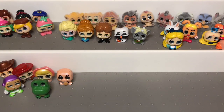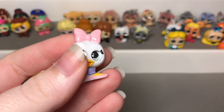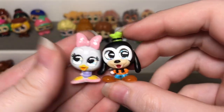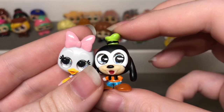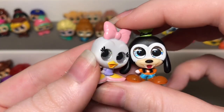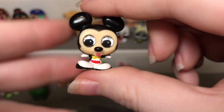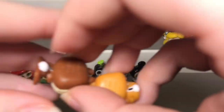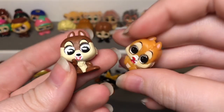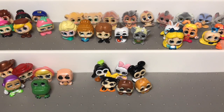Next we have another Mickey and Friends set, which I don't understand. We have another Daisy Duck — I don't understand why we needed another one — and another Goofy, though he does look different. The previous one his whole face was black so I think they wanted to redo it. We do get Mickey Mouse in this one, which is pretty cool. There's also Clarabelle who I think is so cute, then we have Chip and Dale. Next is another Tangled set — here we have Rapunzel with frying pan.